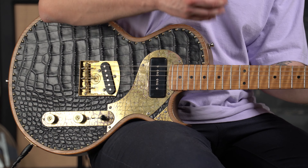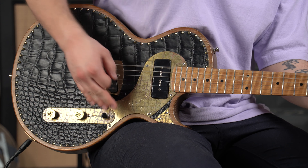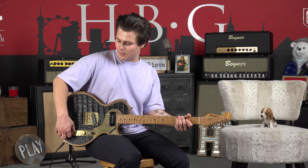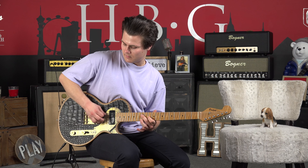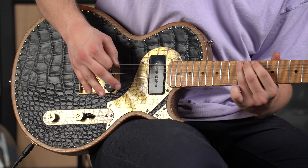You can hear it has a really nice crunch, really nice low end. I think there's a huge benefit in the broad spectrum of frequencies that you can access. If you dial back the tone knob, it's not too drastic of a difference.